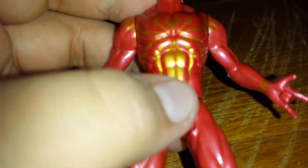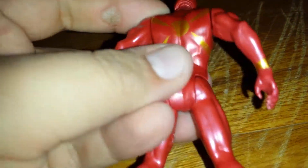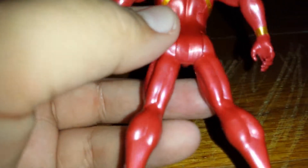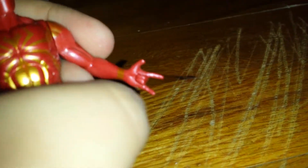Let me show you guys the detailing. Here's the webs, the spider, the back of it. I think that's supposed to be where the claws go. Golden shoes. It's a really good figure, I can't argue.